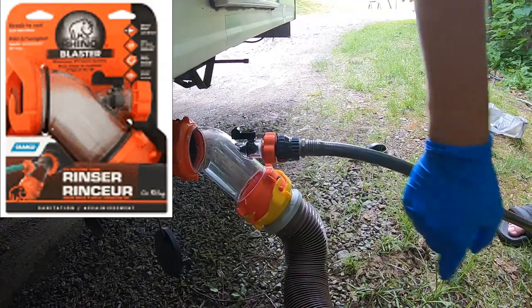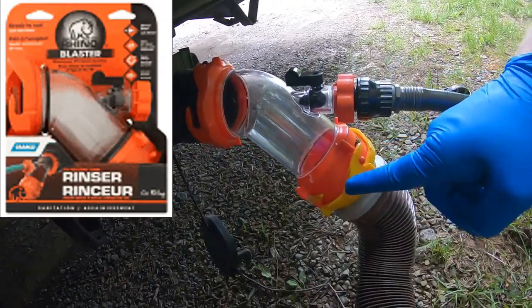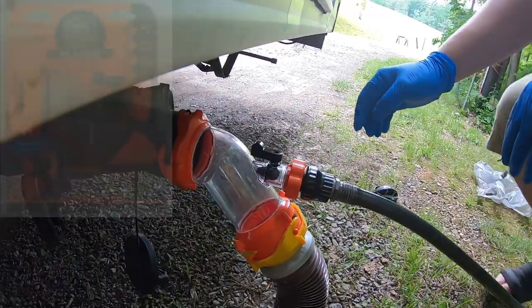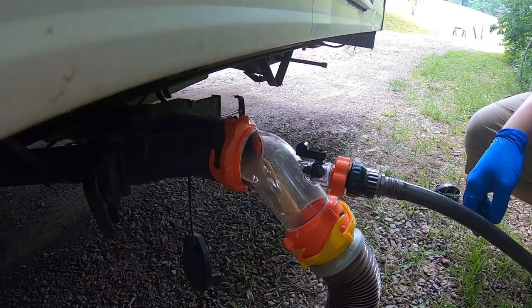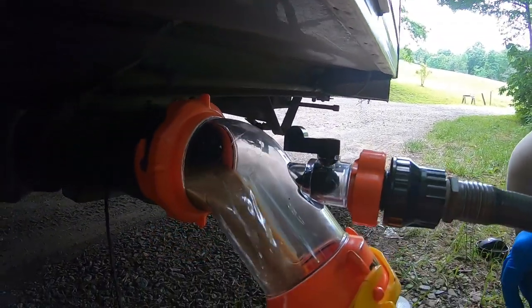We're going to try out this here Rhino sewer hose water jet maker. Let us first dump our black tank. Eww, look at that pretty color. Yuck.